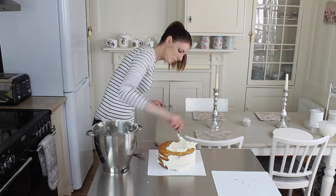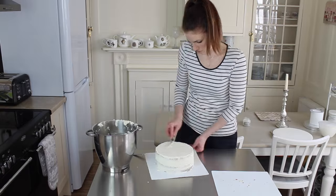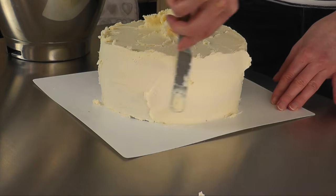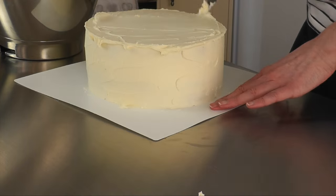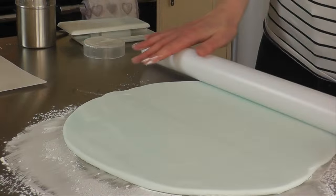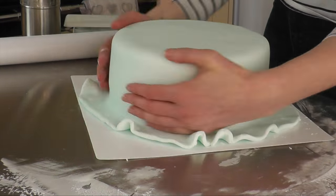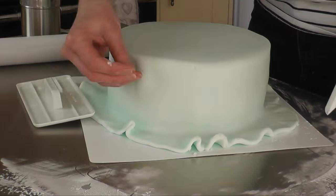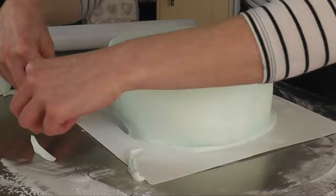I started off by splitting and filling an 8 inch round vanilla sponge. This was then crumb coated, chilled in the freezer for about 20 minutes, then brought out and crumb coated again before I iced it with a pastel blue fondant. I used corn flour to stop it from sticking, not icing sugar — I find it sticks a bit less with corn flour. The fondant was laid over the cake and smoothed with smoothers until it was nice and polished with sharp edges and no fingerprints or divots.